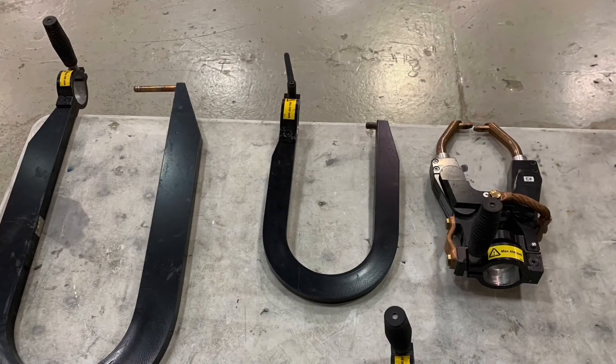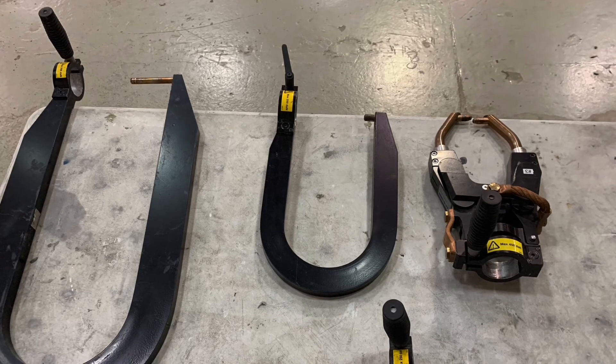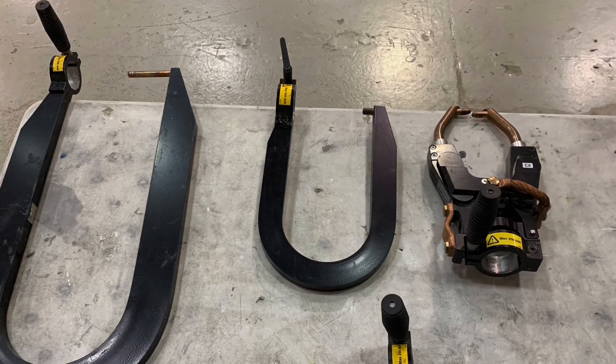Most machines come with different attachments to help when accessing hard-to-reach areas on the vehicle. Follow the procedures for your machine, as you may need to set the machine up a little differently for each of these attachments.